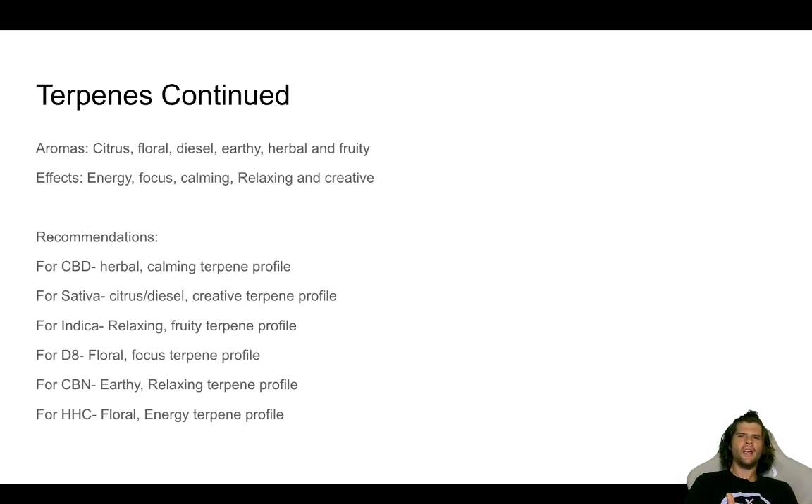For CBD, I recommend an herbal, calming terpene profile. A lot of people are using CBD for pain management — they're stressed, their heart rate is up, they're just trying to relax. So calm them down and give them a nice herbal aroma. The CBD will do what the CBD does. For sativa, a citrus or diesel and a creative terpene profile. A lot of artists really like this sativa blend when they're writing music, painting, or sculpting — they like a lemony, orangey, or diesel-y aroma with a creative, unlocking terpene profile.